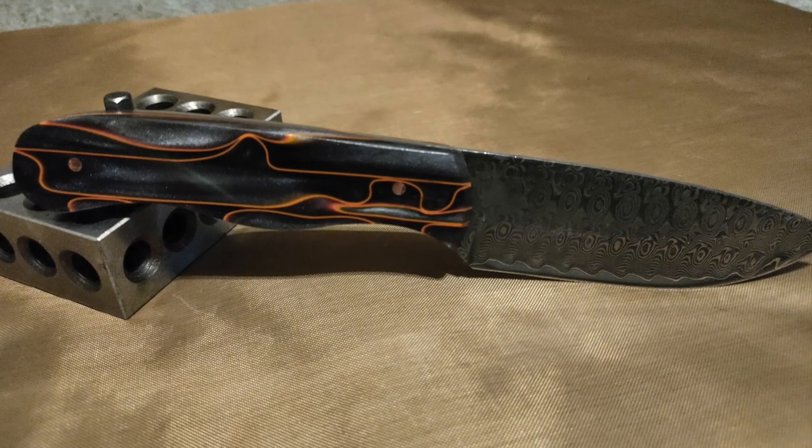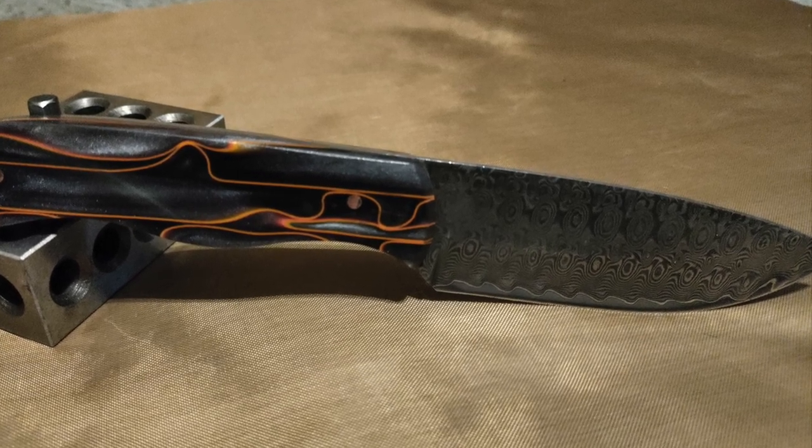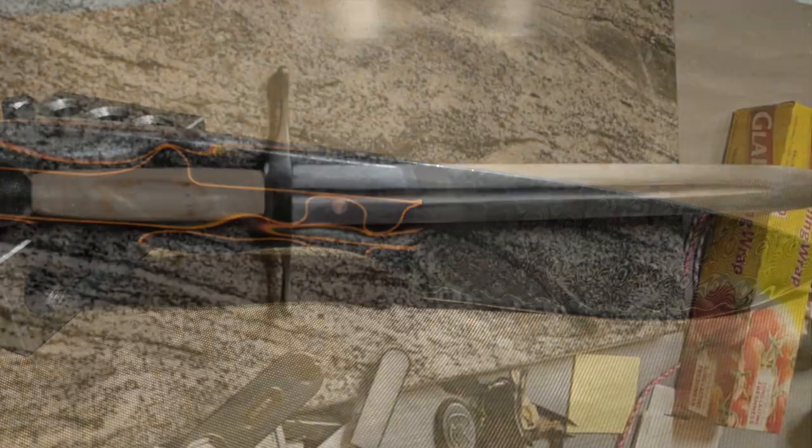Here's a couple of pieces from Chris Weller. I love the handle on this first one. It looks like some raindrop and ladder Damascus, and then he moves on to a sword.